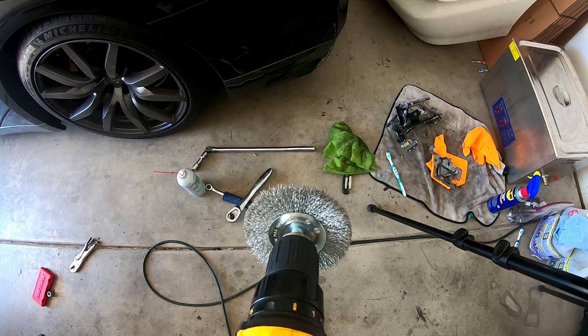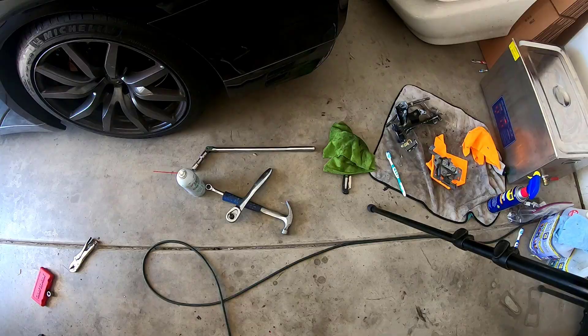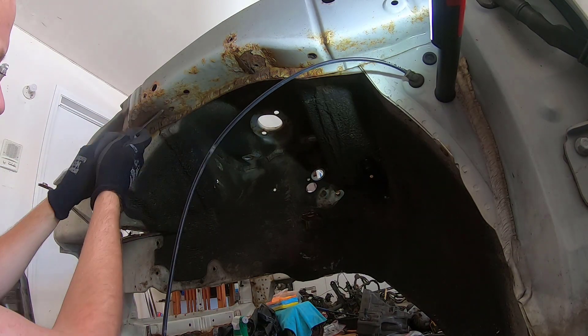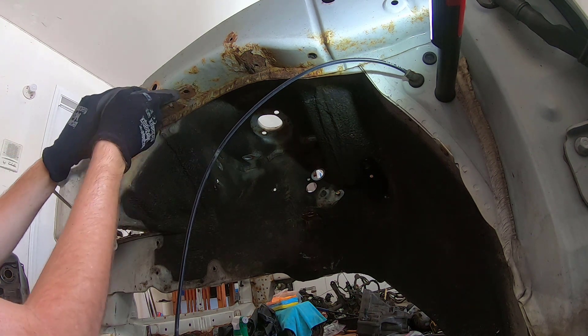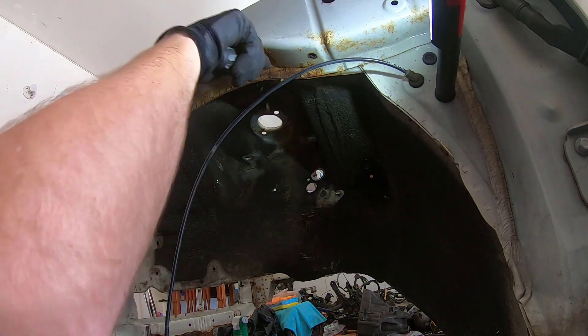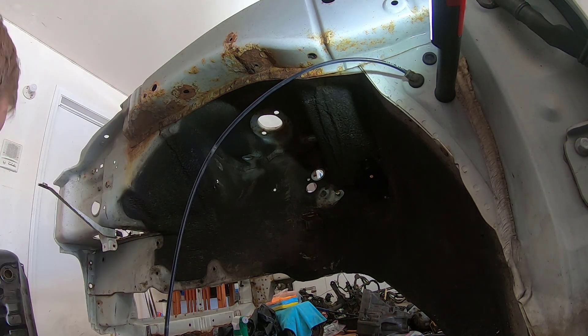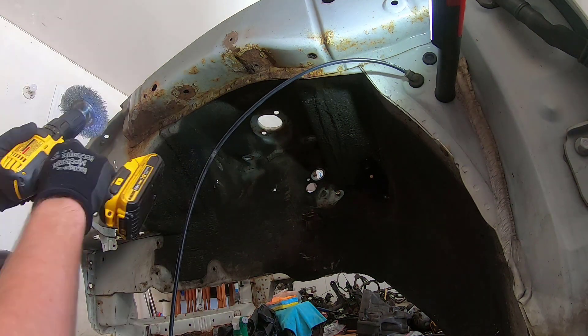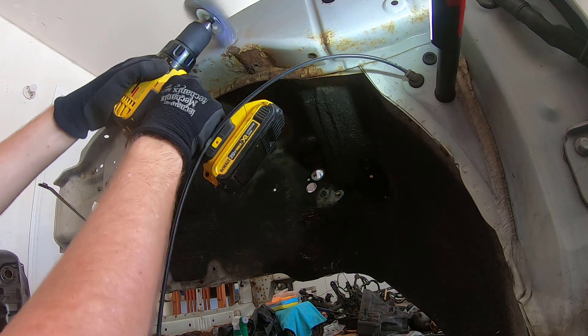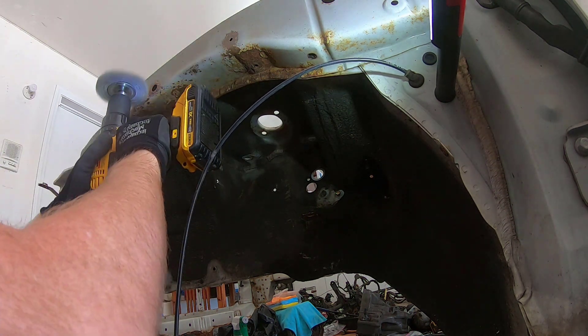I've got a wire wheel here — three different sizes. I've also got some tools for the Dremel for more detailed areas. Right now I'm going to try to hit the larger areas and finish up the detail work, and the engine bay will hit the frame rails and stuff that aren't painted right now. Might come back later with more detail work.